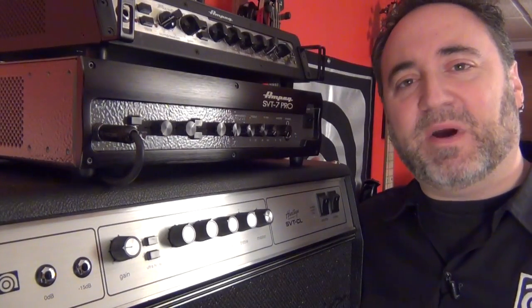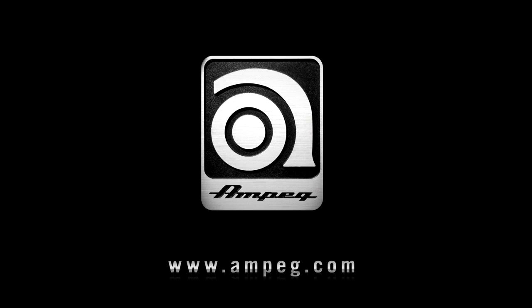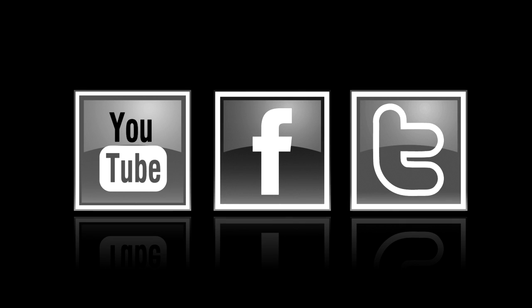Until next time, my name is Dino Minoxalis — play more bass. Thanks for listening!